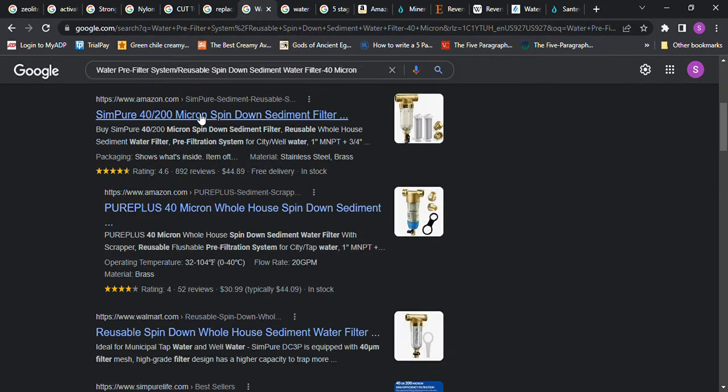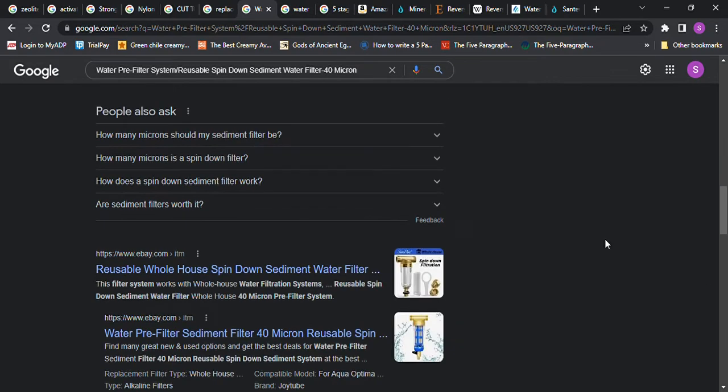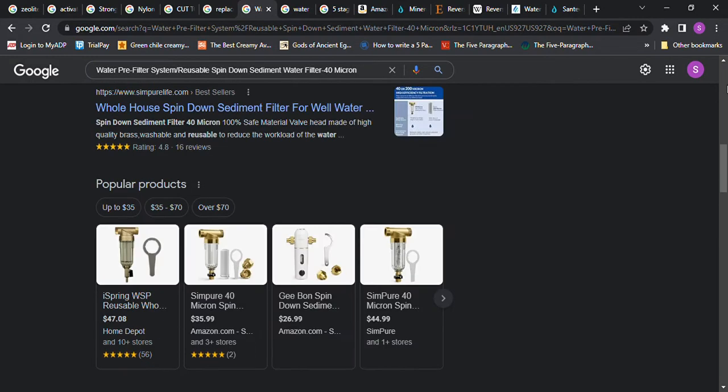This here is a micron spin-down sediment filter, and I think if you're doing a whole-house filtration system this is something you would want to have — we have one of these because I thought it was important. You can find them at different prices, but that's around what they cost, and they're reusable — you can rinse them out occasionally. I thought these were excellent so I wanted to mention that.